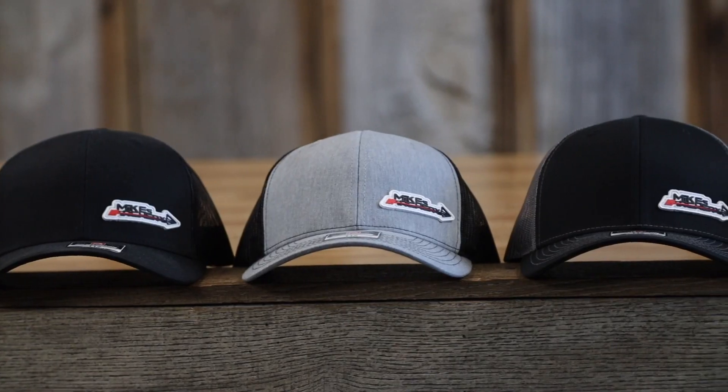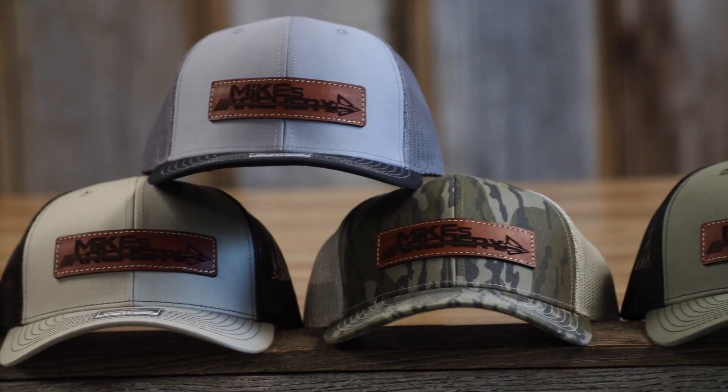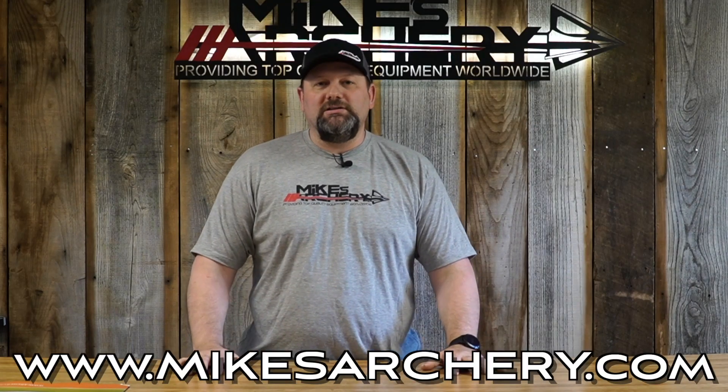Just a reminder guys, head on over to mikesarchery.com to pick up any of our latest logo gear. We've got plenty of hats and shirts as well as any gear you might need for your next adventure.